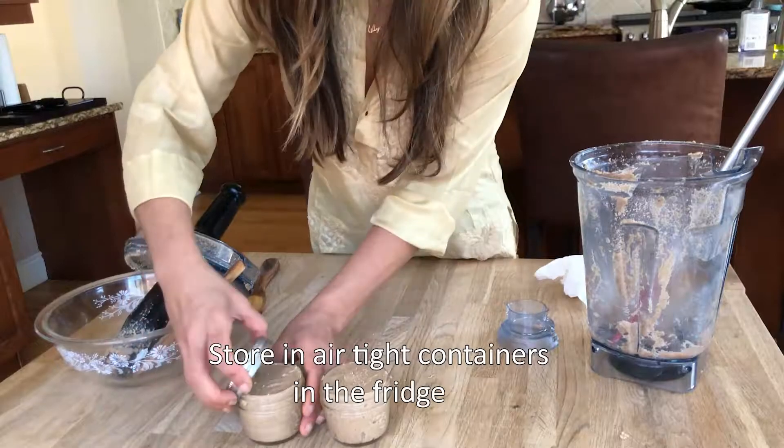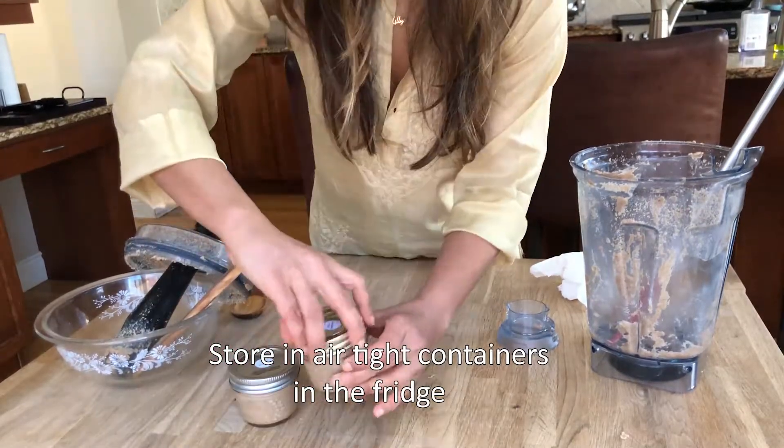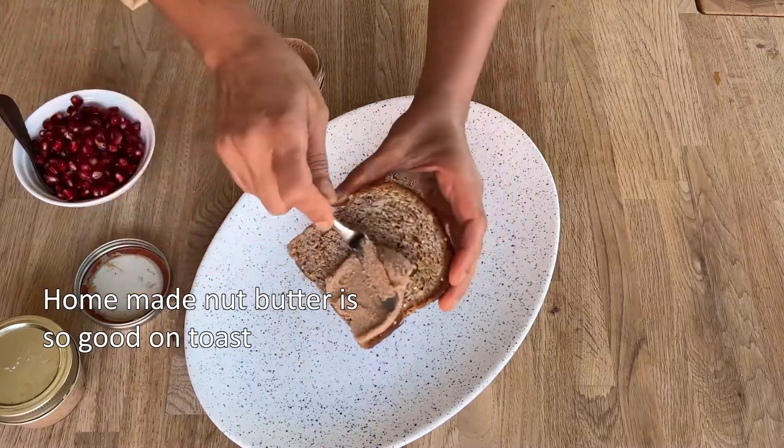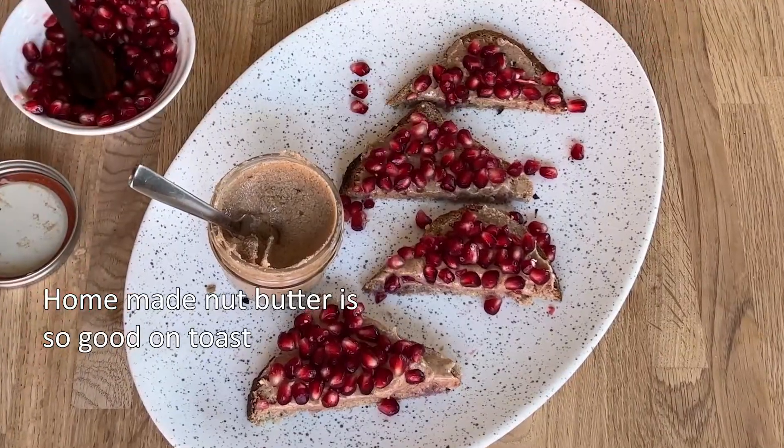Store in airtight containers in the fridge. It's that simple making your own nut butter. I love eating homemade almond butter on toast with pomegranate seeds. So good!